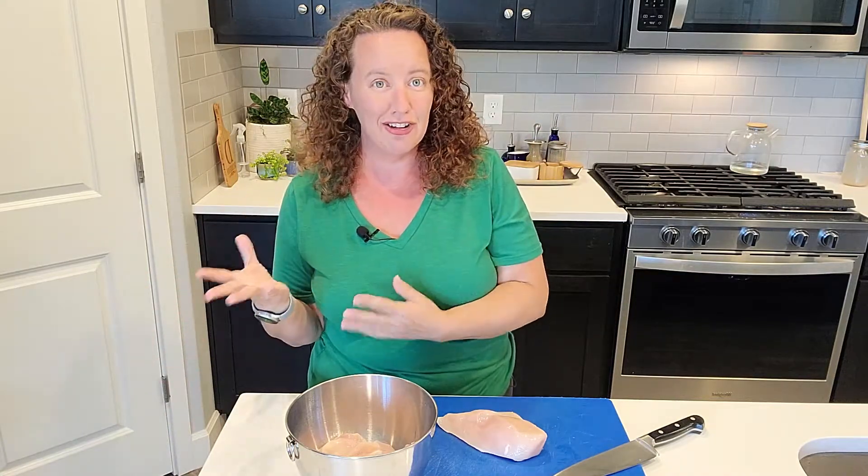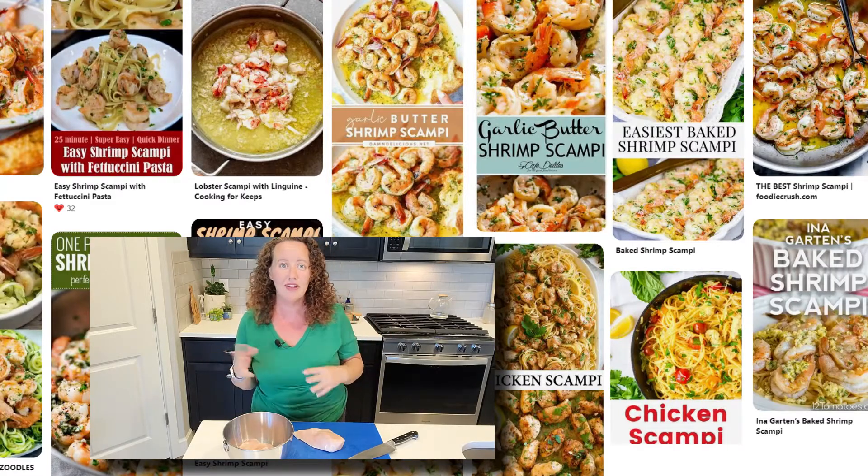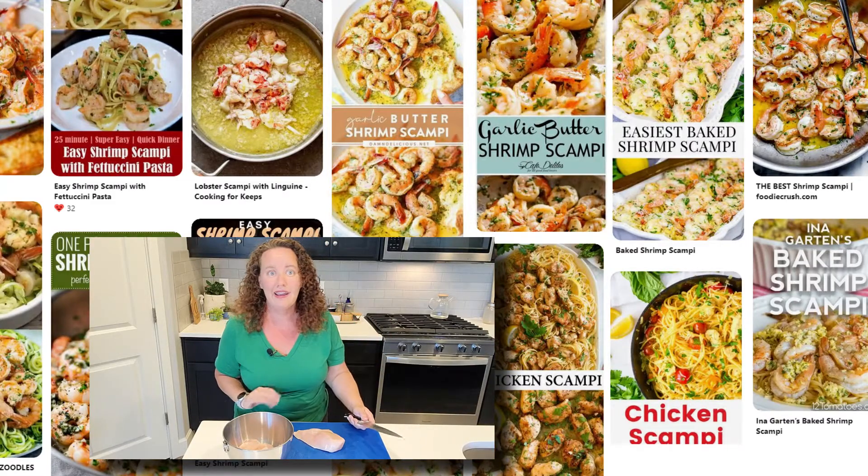Most of the time it is a garlic infused oil, but apparently there are versions out there with even a marinara sauce and other breading and things like that. We're going to stick with chicken in a garlic olive oil and butter infused sauce.